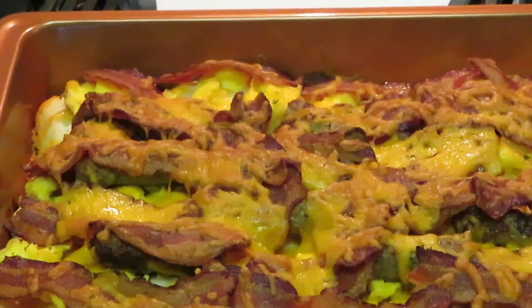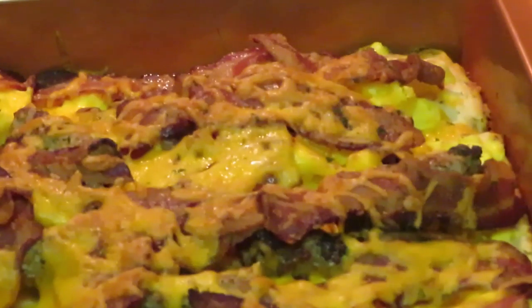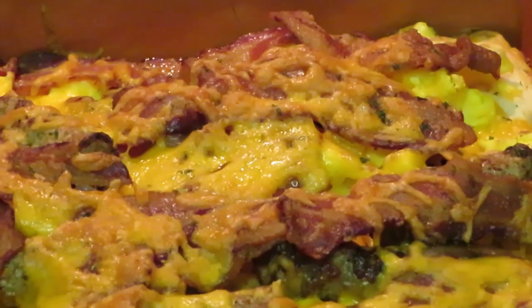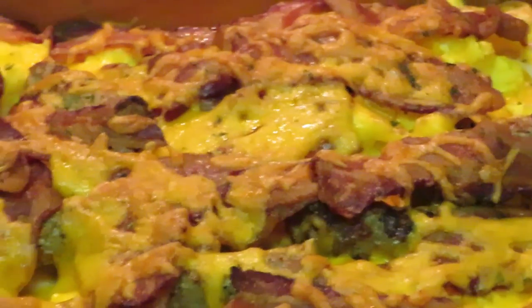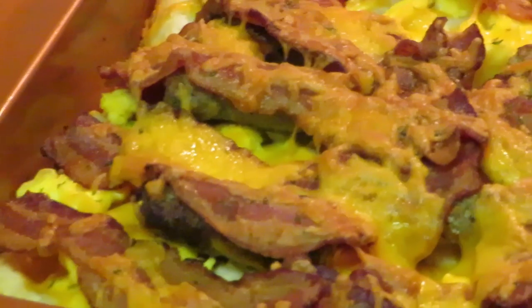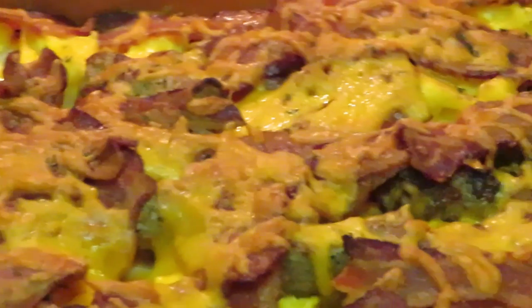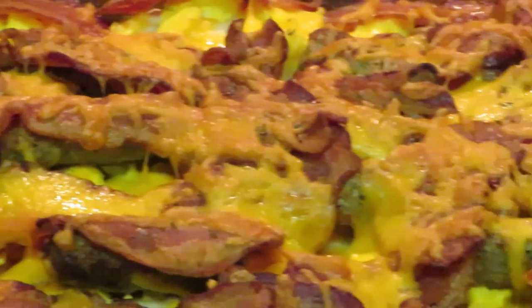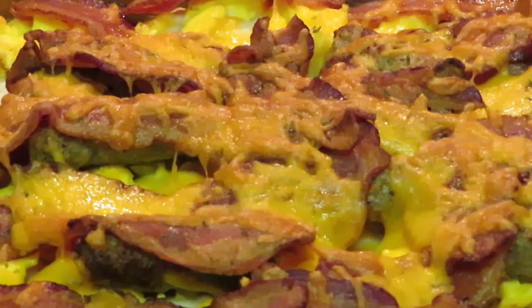Let me zoom you all in so you can see those biscuits in the corner — oooh wee, that's what I'm talking about! That is a breakfast casserole right there: biscuits, bacon, sausage, and eggs, with the biscuits nice and fluffy underneath. This is gonna be good, y'all! This is Erika Misha — thank you guys so much for watching. Don't forget to like, comment, and subscribe, follow me on Instagram at Erika Misha, and remember: knowledge is power. Thanks guys, bye!